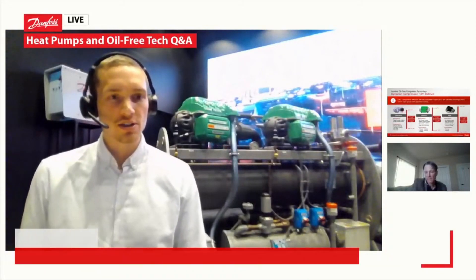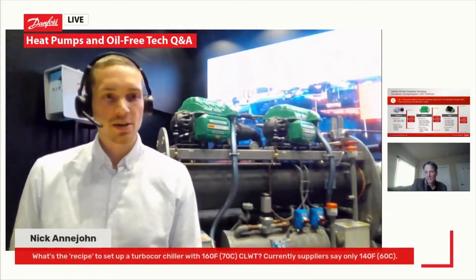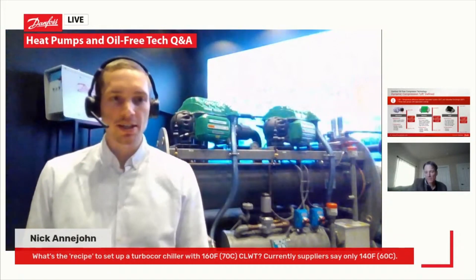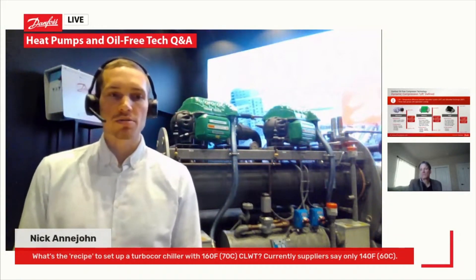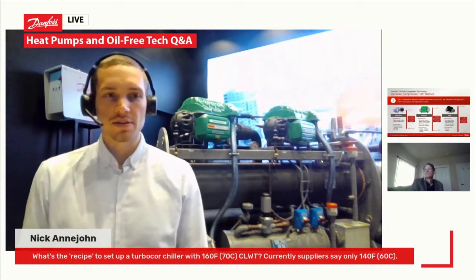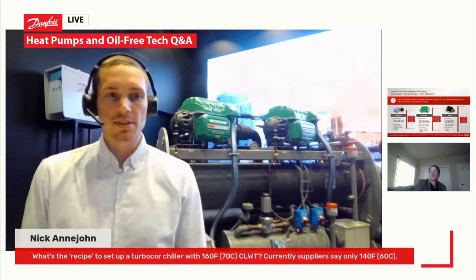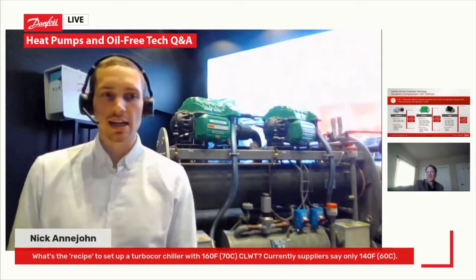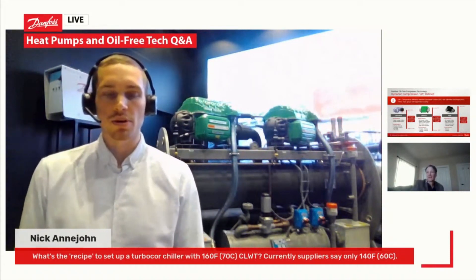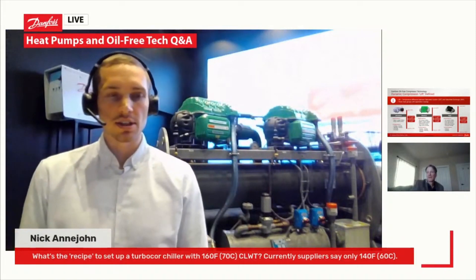A question from Nick Arnejon: what is the recipe to set up a turbocore chiller with 160 Fahrenheit or 70°C CLWT? Currently, suppliers are saying that it's about 140 Fahrenheit or 60 degrees C.